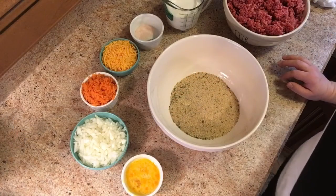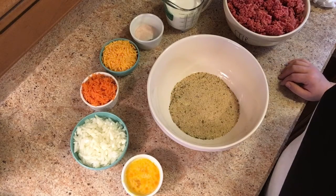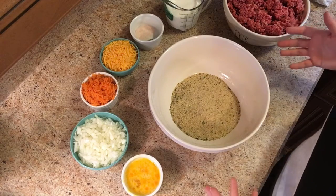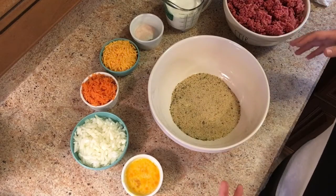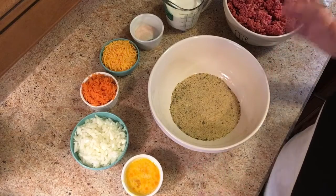Hey there and welcome! We are doing some meatloaf freezer prep meals today. This recipe is doubled — if you are making it for a normal-sized family you would want to half everything that I've got here, but I've got it doubled so that I can make several small little meatloaves and have them ready to go.